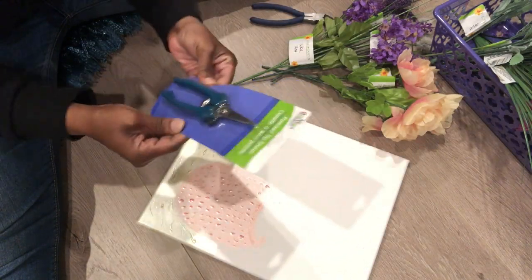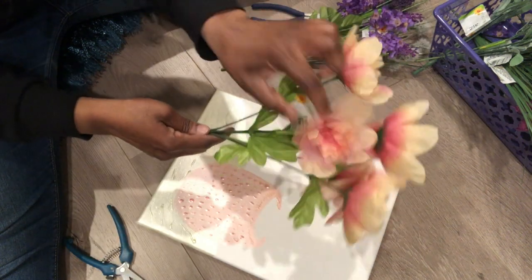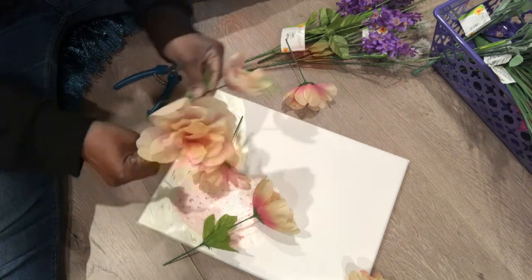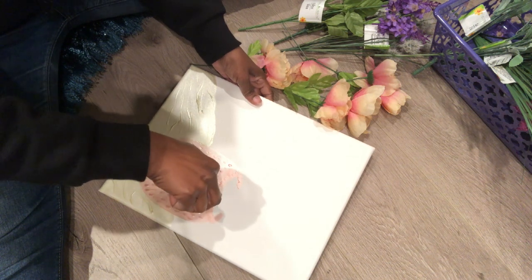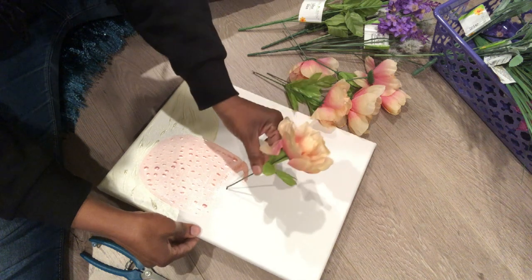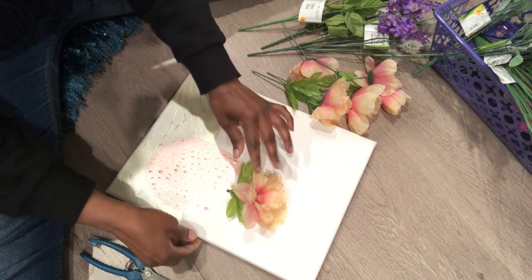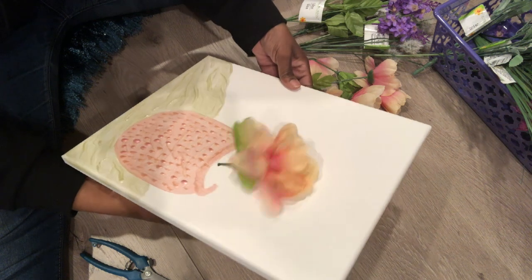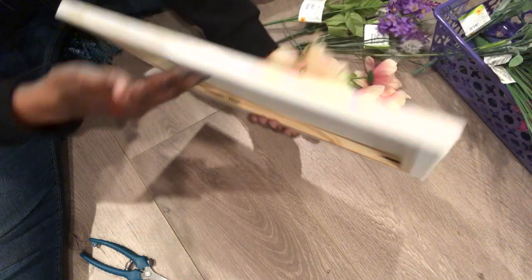I'm taking these pointed shears from Dollar Tree. I picked up these florals right when Dollar Tree was putting out the spring flowers — these are some peonies. I'm using the shears to cut them, but I do eventually switch to wire cutters. I'm using the shears to poke a small hole in the canvas, then I take the stem of the flower and run it through the hole. In the back you can try to use tape — I tried good old-fashioned scotch tape — to hold the flowers down.